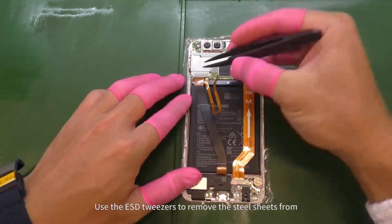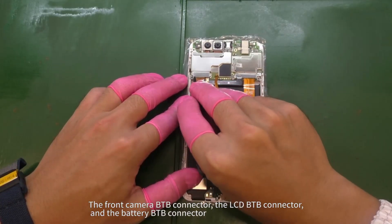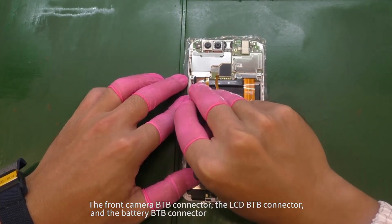Use the ESD tweezers to remove the steel sheets from the front camera B2B connector, the LCD B2B connector, and the battery B2B connector.